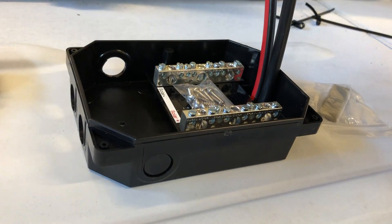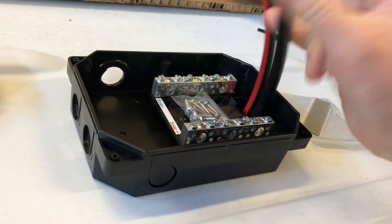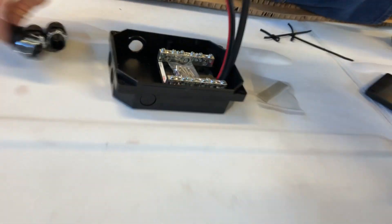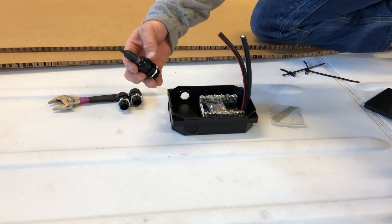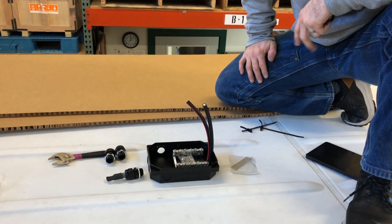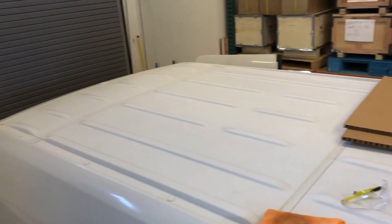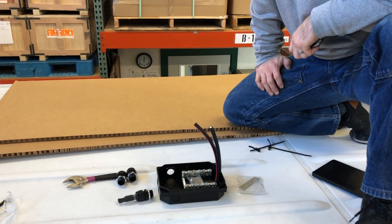A border of Sikaflex goes around the whole combiner box to prevent moisture from getting in or underneath, and it adds to the bonding process. The red wire goes to positive, black to negative, with two panel inputs and one capped-off spare for future expansion using a piece of 10-2 and heat shrink. Two panels will sit side by side covering the combiner box, with room left for an air conditioner in the back, a fan vent up front, and an additional 100-watt panel.